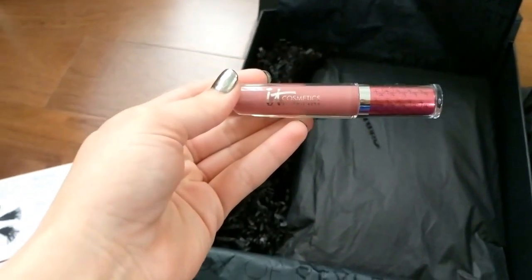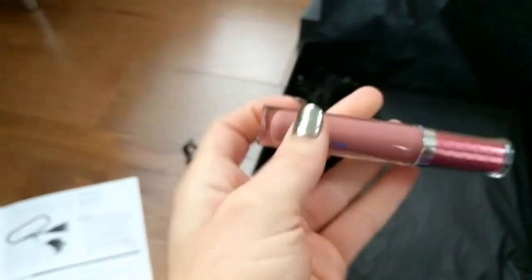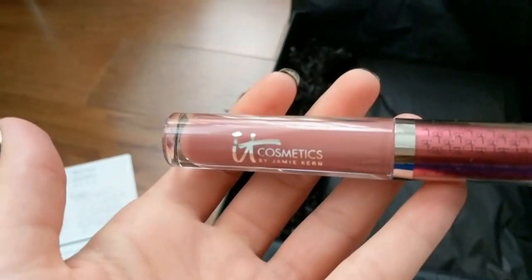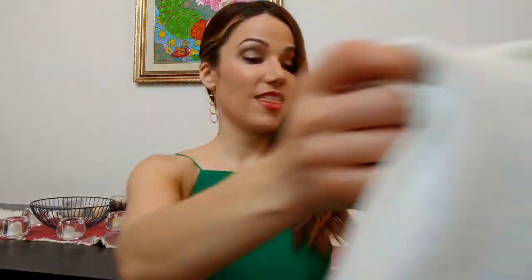We have another product from It Cosmetics — this is a lip stain. I was actually able to choose my color ahead of time, so I'm excited to see this pretty color. I love everything in this box. I've already had this just a few days and this Color Block Black and White Cape has been on repeat so much.